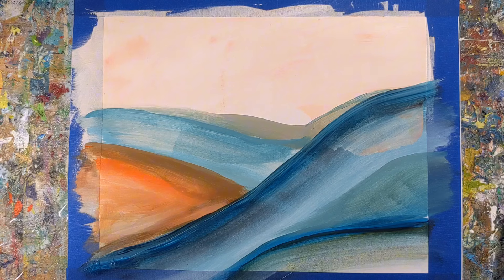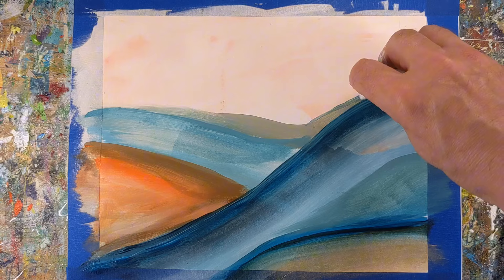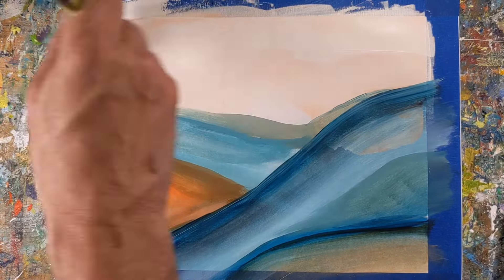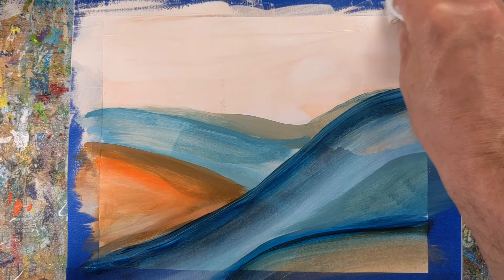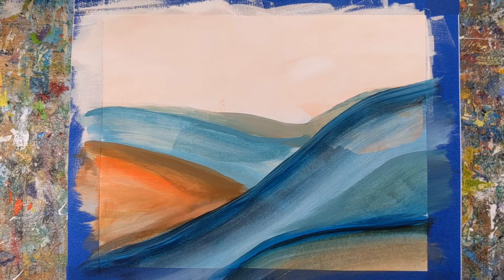The benefits of repeating these prompts really can help you level up your skills. Each attempt allows you to refine and practice specific techniques — in this case, brush handling, color mixing, and composition. The repetition ensures these techniques become more intuitive and fluid, which increases your overall efficiency and proficiency.